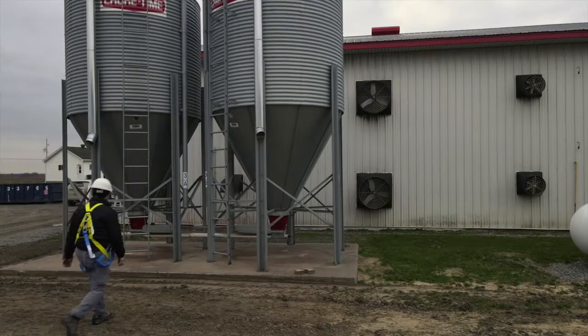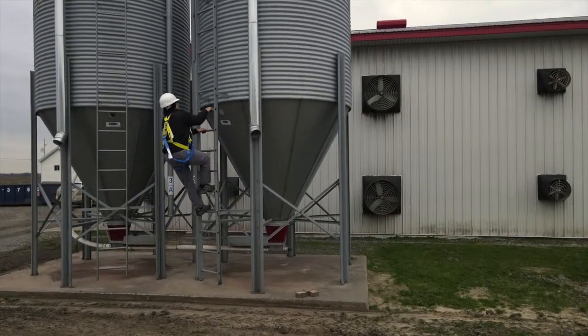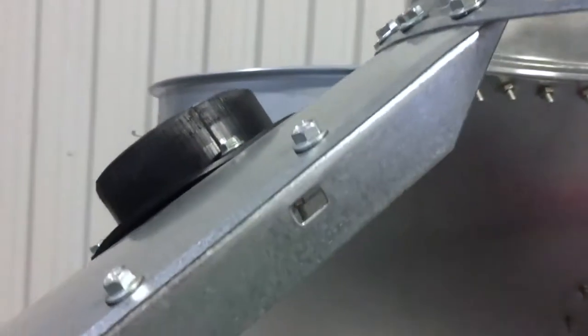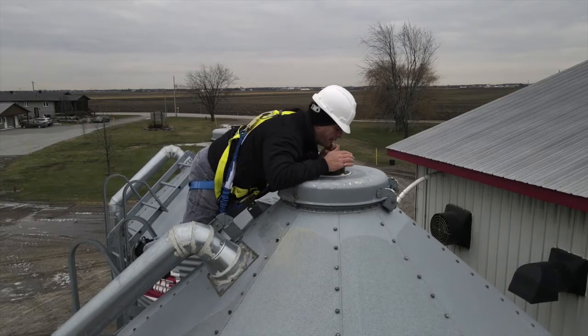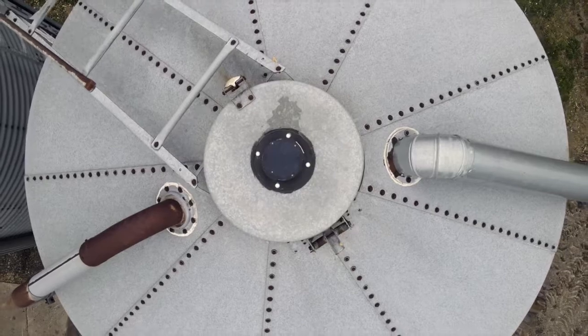Celo installation is simple, quick, and wireless. The sensor can be installed on both flat or angled roofs. Simply cut a hole with 4 inches and 3 quarters diameter, then turn on your Celo sensor and insert it into the hole.